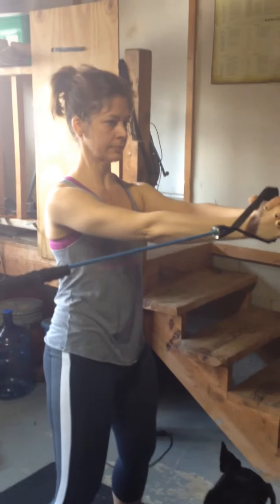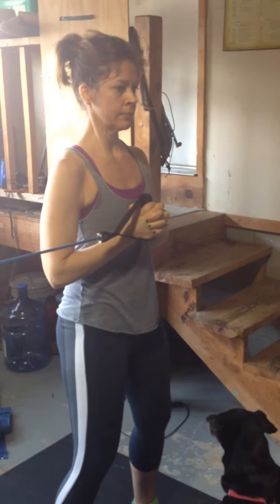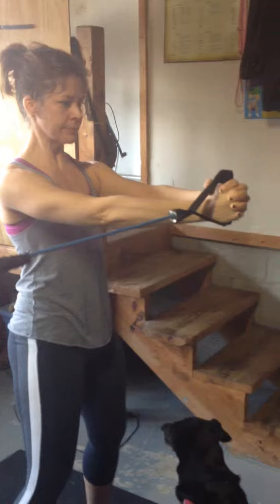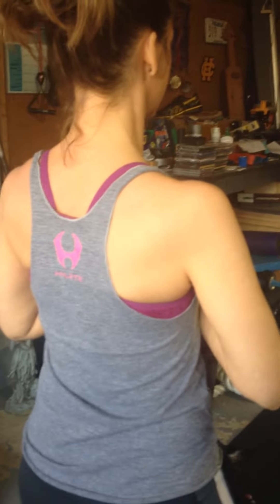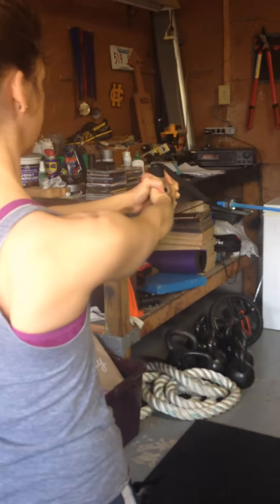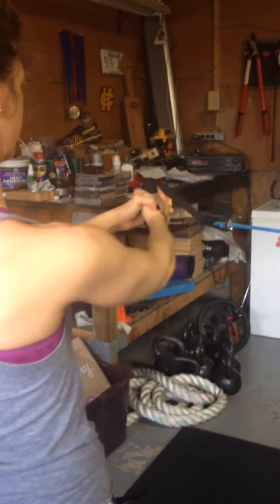It's an anti-rotation drill, which is really cool because obviously this is working the core, but you also get to work your shoulders, and back here on the backside, really get to stabilize with the shoulder blades, so we get that stability up here in the shoulder blades, and she's maximally extending her elbows as far away from her body as possible so that we can put that tension on the core.